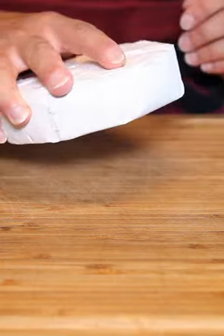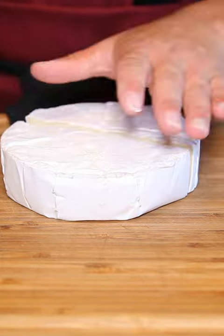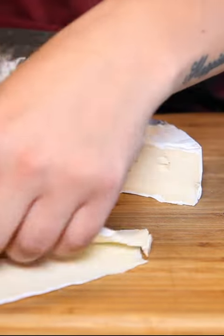Figs are back in season, so let's make some flatbread. I'm going to slice my brie wheel of cheese in half just so that I can get nice long slices and thin slices. I find it easier to cut this way.